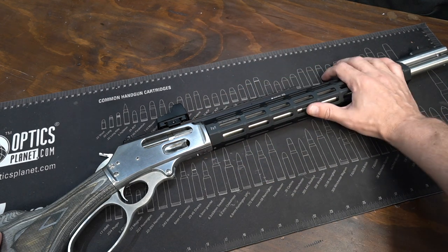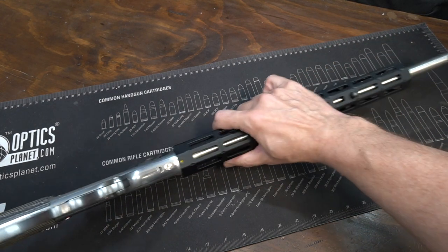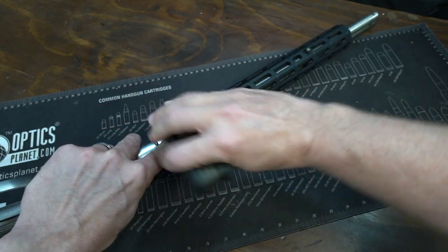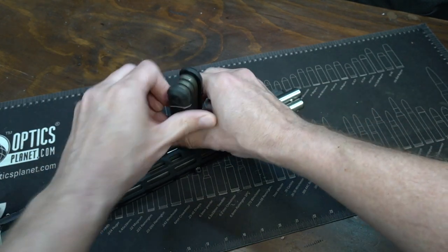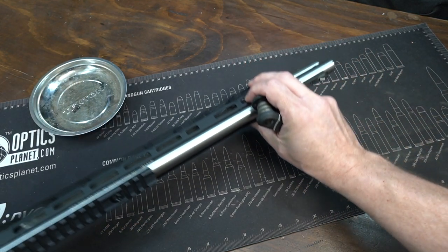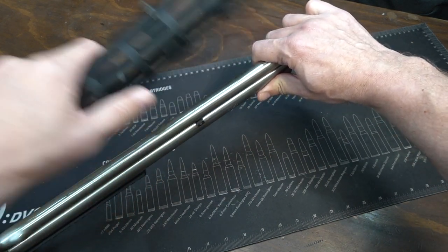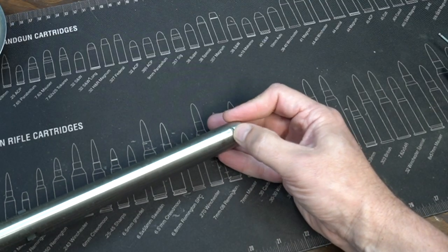I'm going to do my best to do this behind the camera without bumping it too much. First part: removing the hand guard — your mileage is going to vary. If you don't have this hand guard your process will be different, but for this Midwest hand guard there is a little Allen bolt here. I've already loosened it a little bit — let's just make sure we have the tension off. Now we're going to remove this one here, same on the other side. Take the hand guard off — that simple.